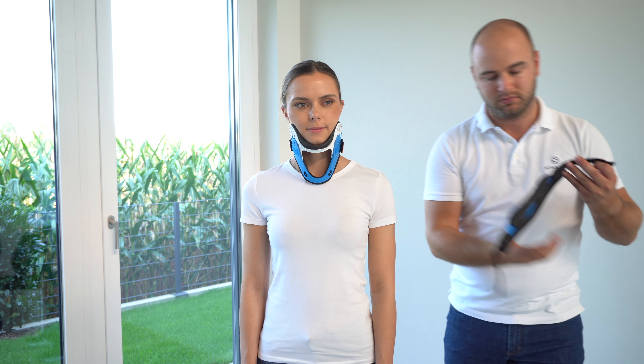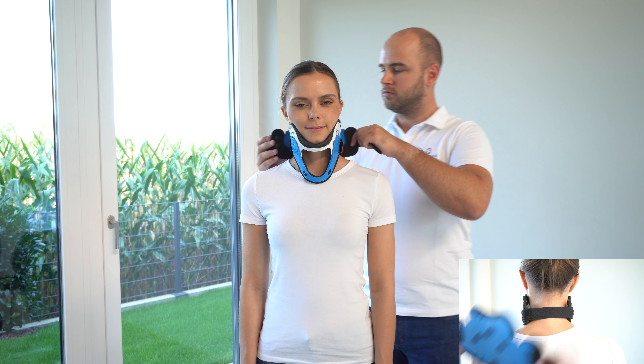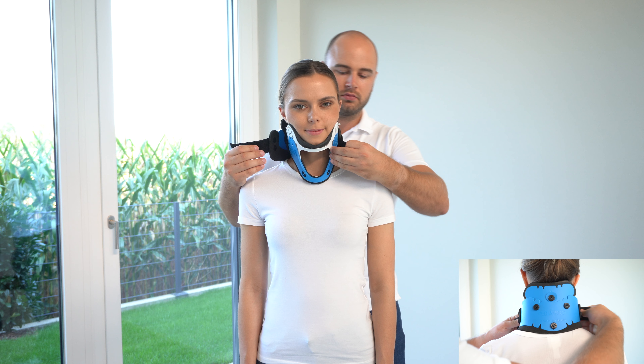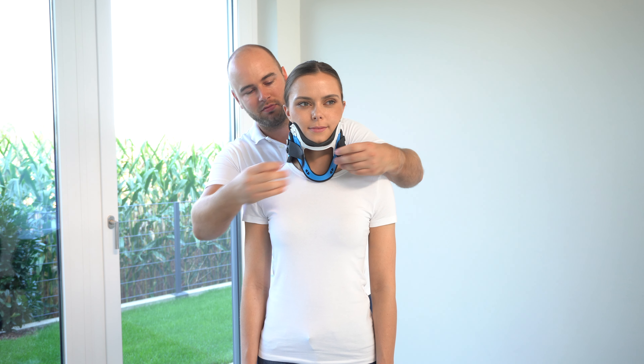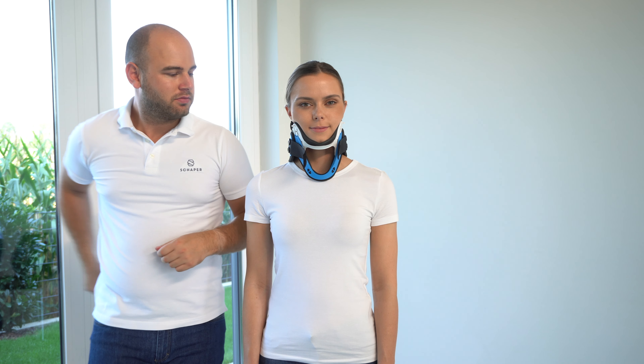Place the back part around the neck and position it so that it lies sideways over the front part. Fasten the velcro fasteners of the back part over the front part so that a stable fit is guaranteed.